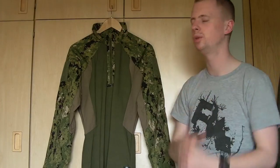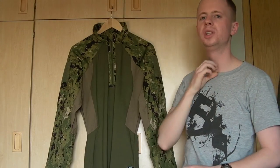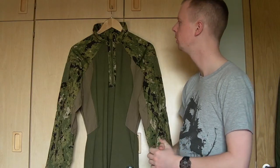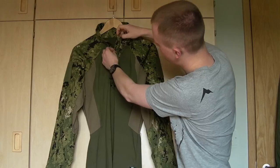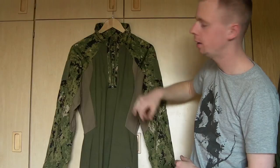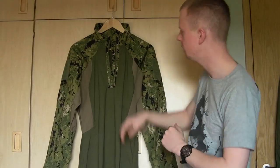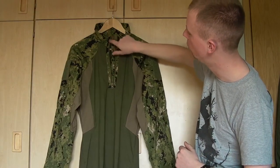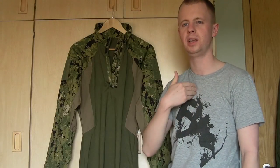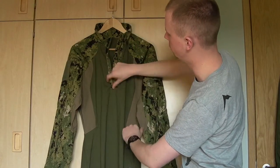There's a nice high collar for neck protection from the sun and elements. There's a little garage here to cover up the top of the zip and keep it from rattling around when you're moving. The zip itself is good quality — good and chunky. The area around the zip has the nylon-cotton all the way around rather than just sewing the zip into cotton, which isn't very durable. And on the inside, rather than having the plastic teeth pressing up against your skin and chest, there's a layer of fabric in there as well.